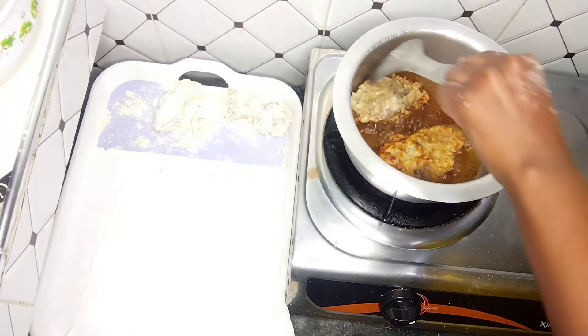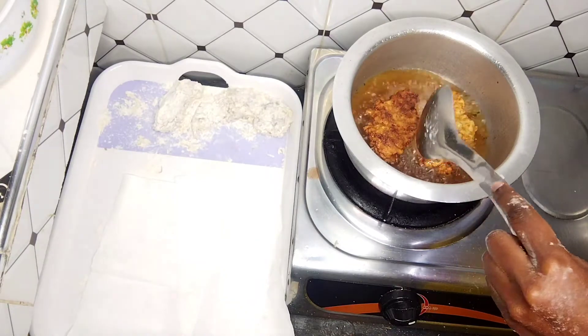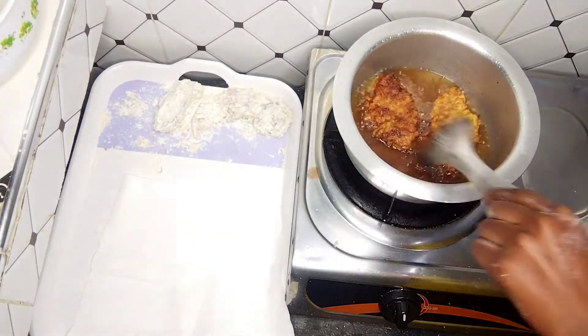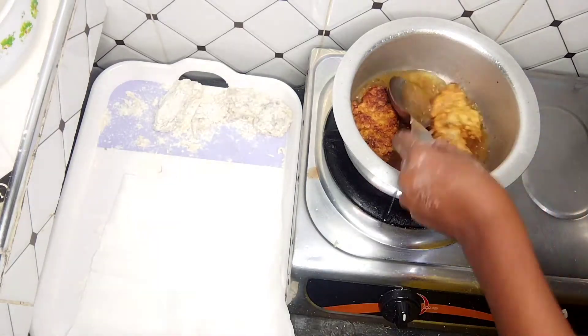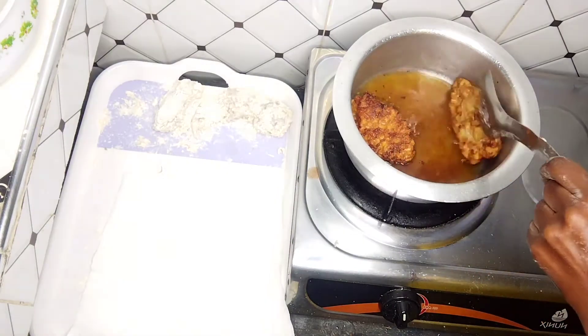Cook for about 20 to 25 minutes and remember to regulate your heat. You don't want to burn your chicken. Cook for 20 to 25 minutes till your chicken becomes golden. And there goes our homemade KFC!